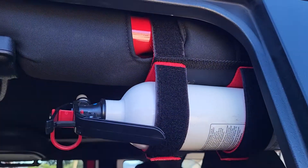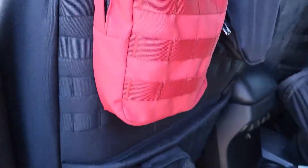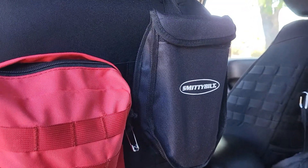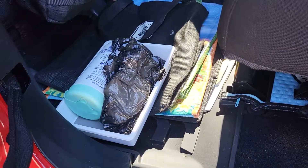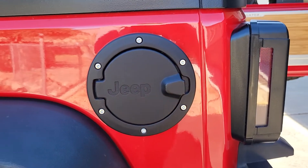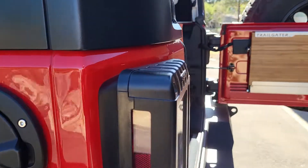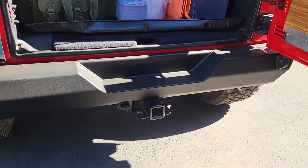A Bartact fire extinguisher holder and fire extinguisher, some extra MOLLE pouches, a Smittybilt little trail shovel, and the floor mats continue back here. I think that's about all that I've purchased in there. A Jeep Mopar fuel tank cover, the JW Speaker taillights, and of course the rear bumper.